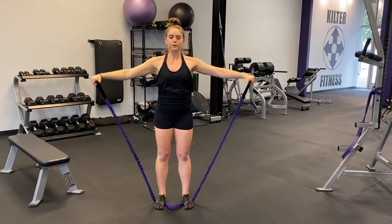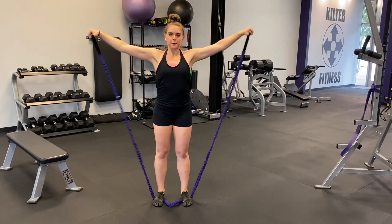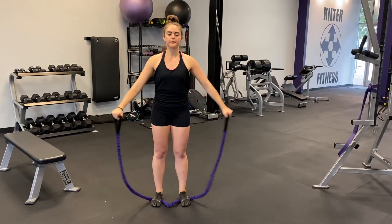Straighten the arms down and out at your sides, palms facing toward the body. Keeping the elbows unlocked, raise the bands out to the side of you, making a T-shape with your body.